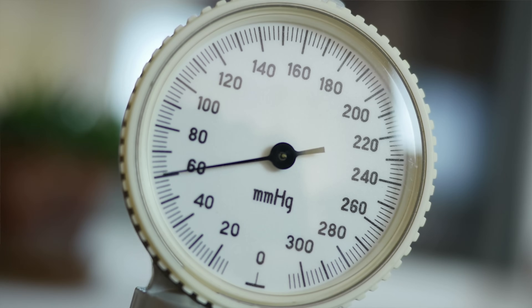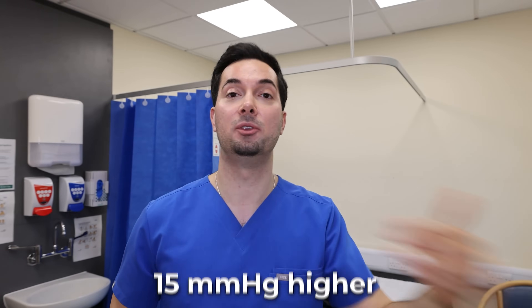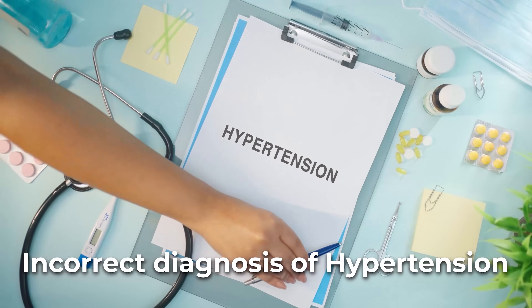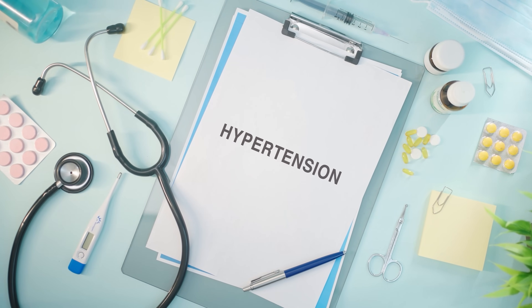I had a patient with this exact issue — he provided seven-day home blood pressure readings that averaged about 15 millimeters of mercury higher than what I was getting in the office. When I asked him to bring in his blood pressure monitor, I noticed the cuff was too small and was overestimating his blood pressure. If I hadn't checked this, it might have resulted in an incorrect diagnosis of hypertension. It's critical that your cuff size is correct.